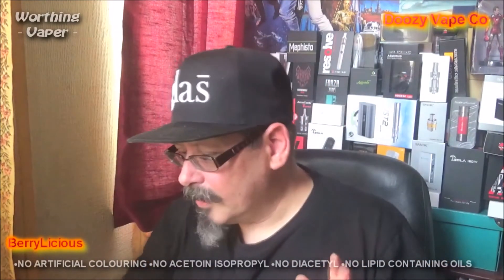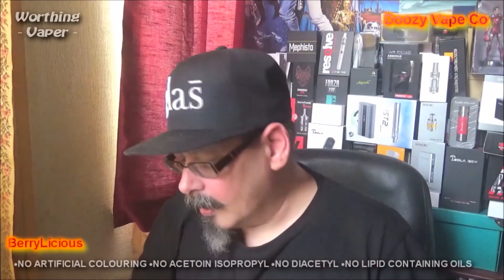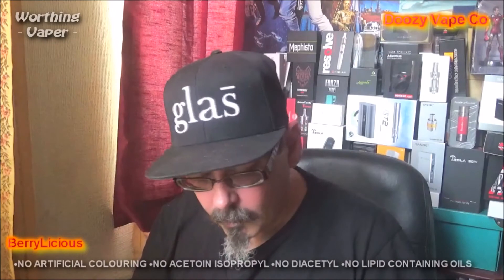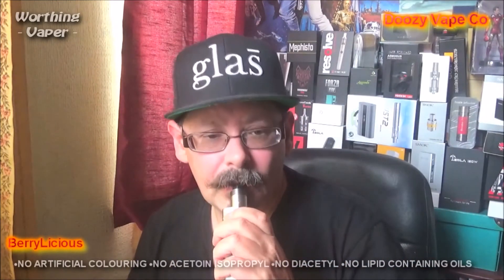Anyway, thank you very much for listening to my warblings. If you liked this review, please do hit that subscribe button. Give me an up or give me a down — I don't care. I like to know what people think about these reviews of mine. The up and down do help as to what I'm putting forward, sort of thing. Anyway, this is Kevin from Whirling Vapor. I'm going to wish you guys a bright and pleasant day, and I'll see you on the next one. Bye.